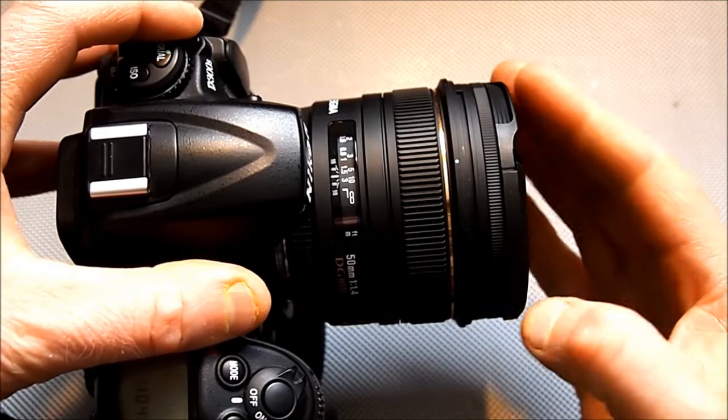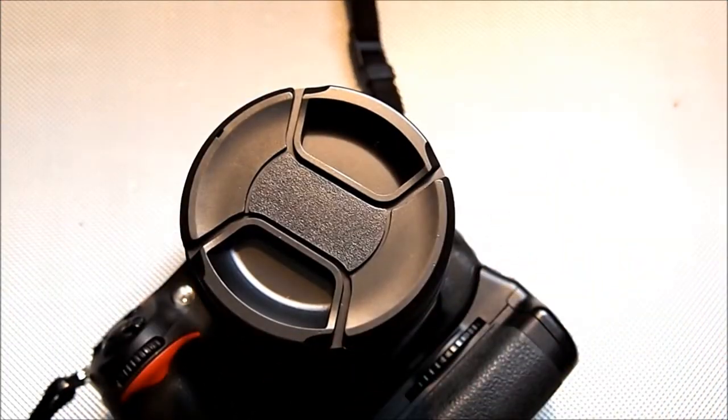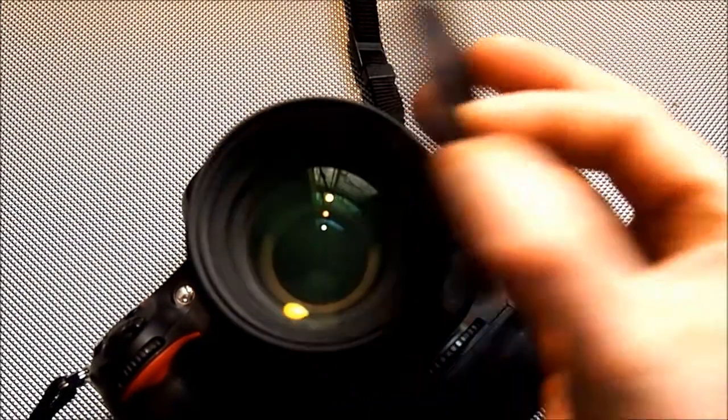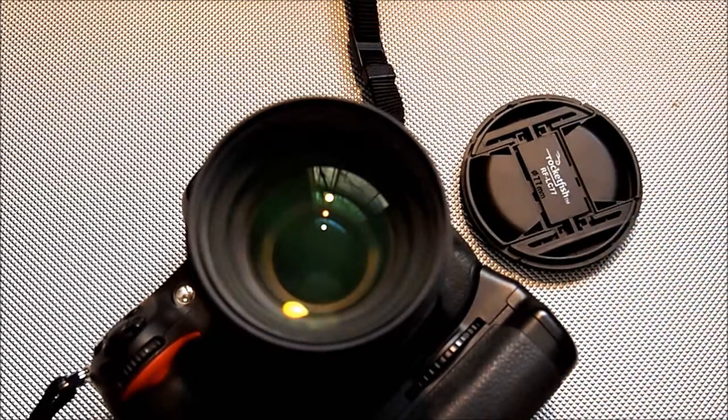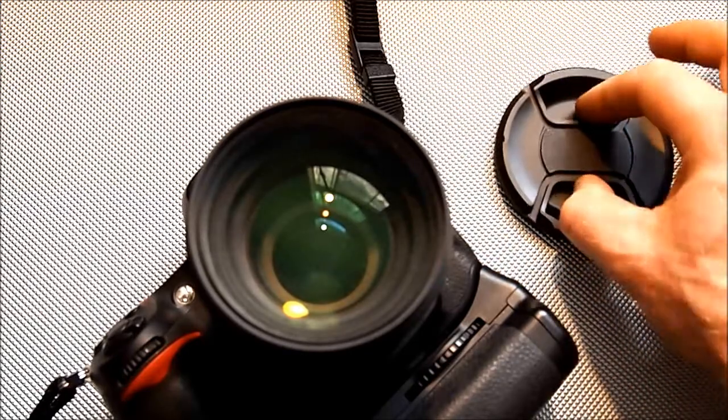That's it — a replacement lens cap for the Sigma 50 1.4 lens that I lost in the park, made by Rocketfish, the 77mm one I got at Future Shop. I paid too much — I think it was like $16, $17 something with tax. But oh well, I needed it.